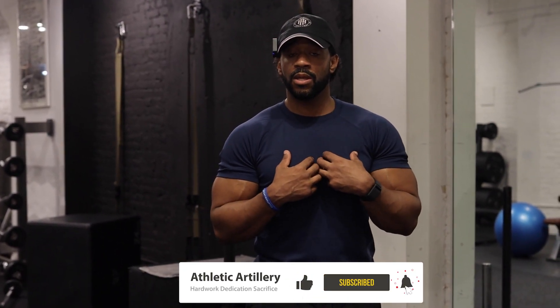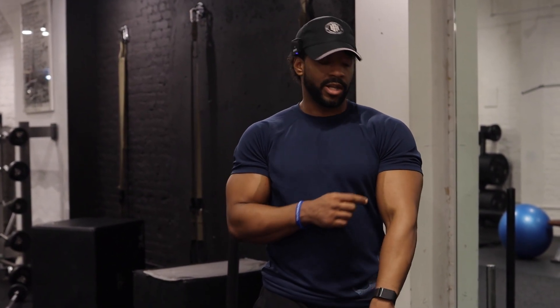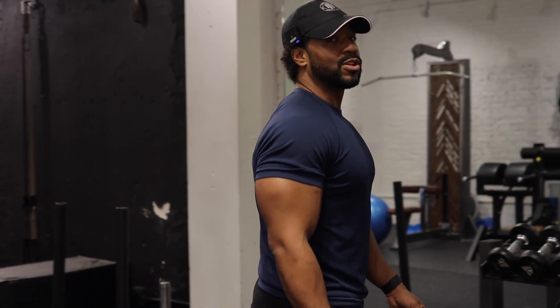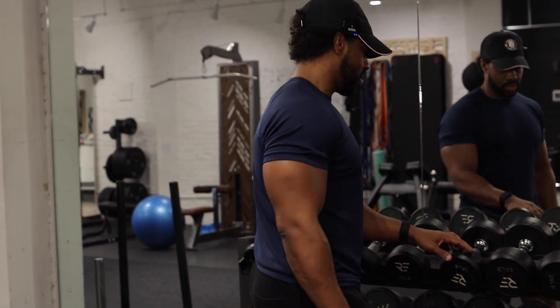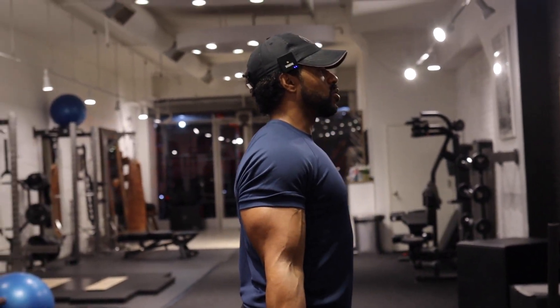Today we're going to be focusing on the bicep area. I'm going to be focusing on the short head of the bicep, which is that peak and that swoop — that mountain, that egg, whatever you want to call it — and the brachialis, and also the forearm area. Some people need to focus on the long head, some on the short head. First, we're going to go with the wide grip dumbbell curl, focusing on that short head.